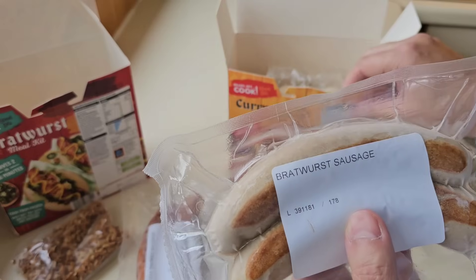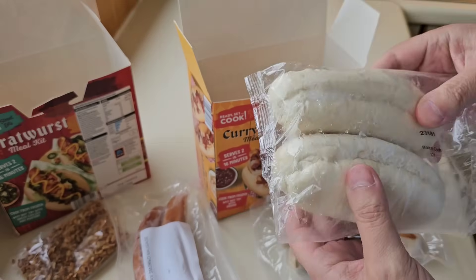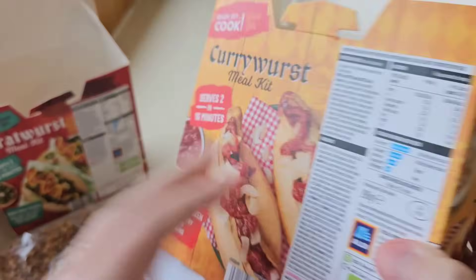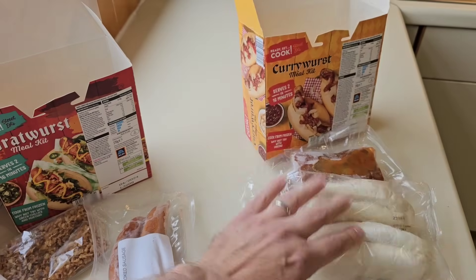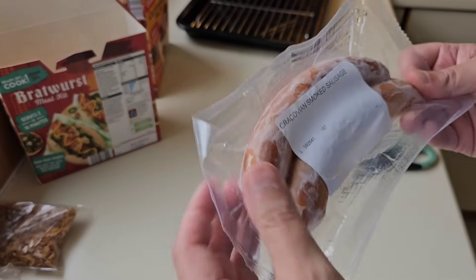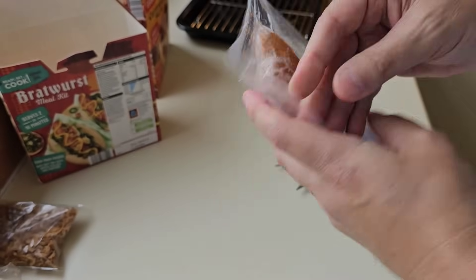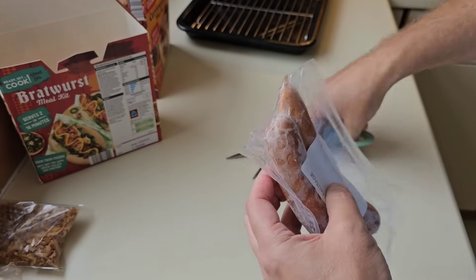Right, put them to one side and let's get into this one. There's a tab system on here as well. There's your sausages - your Bratwurst sausage. More of a lighter colour. That's the currywurst and that's the Bratwurst - the Bratwurst is the smoked one.